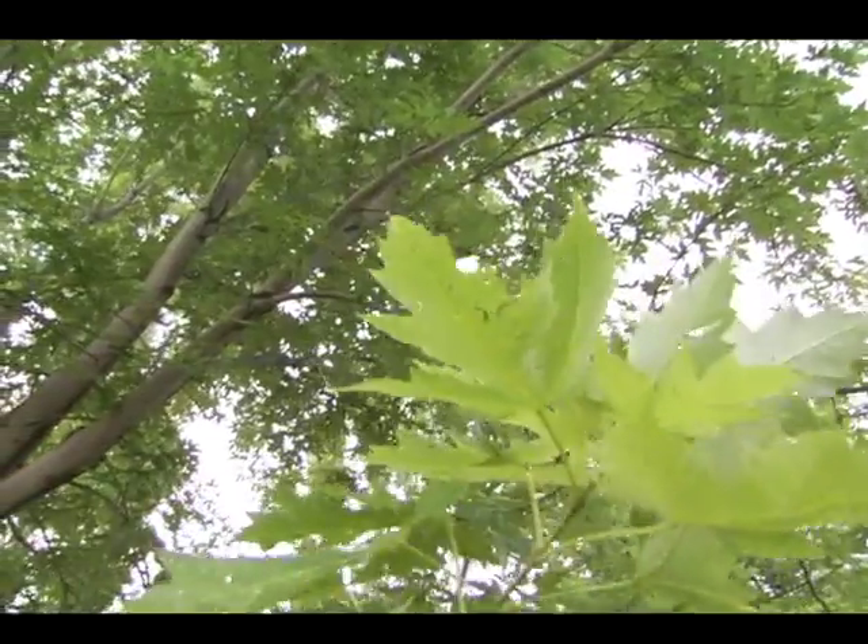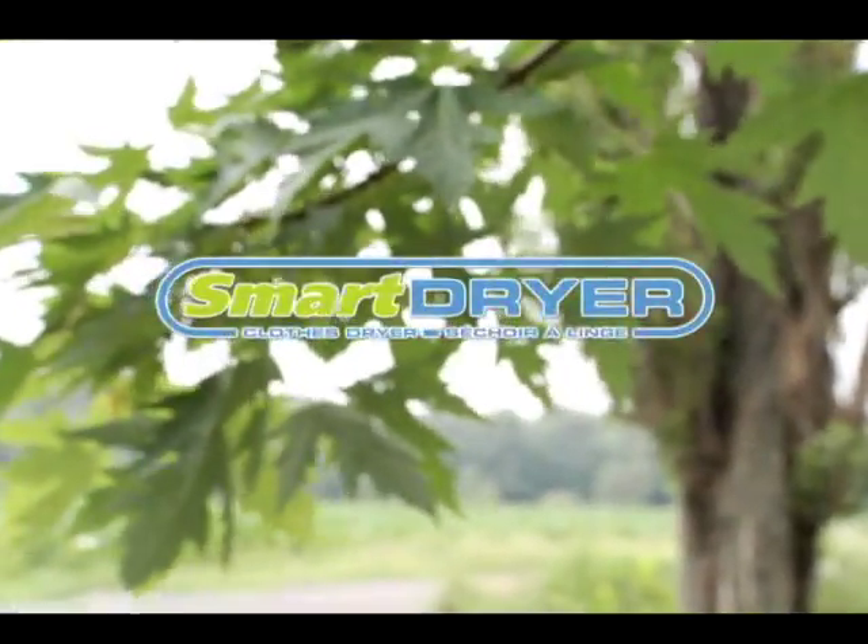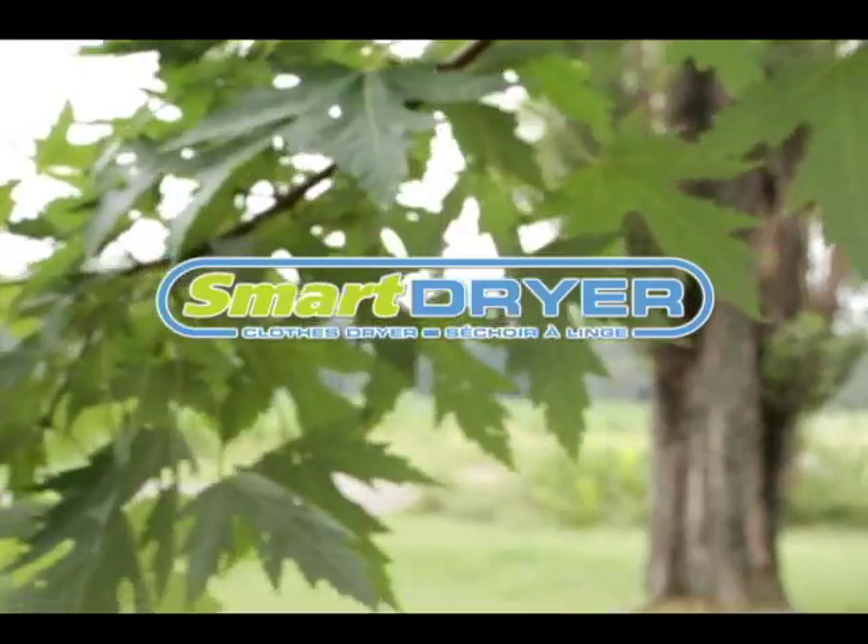There's something new in the air. SmartDryer, the unique high-quality clothes dryer.